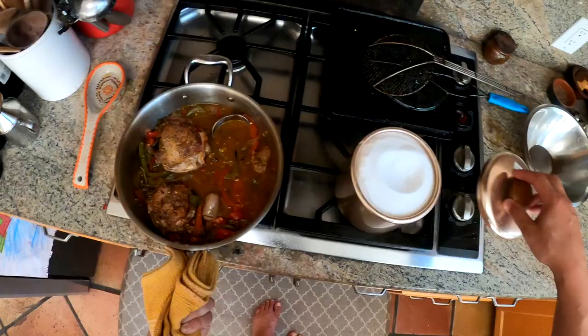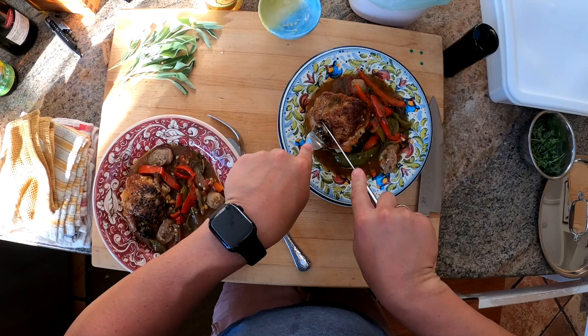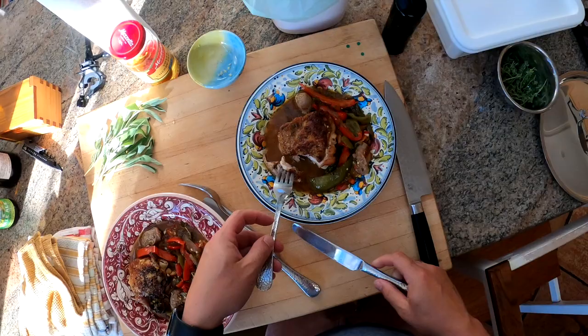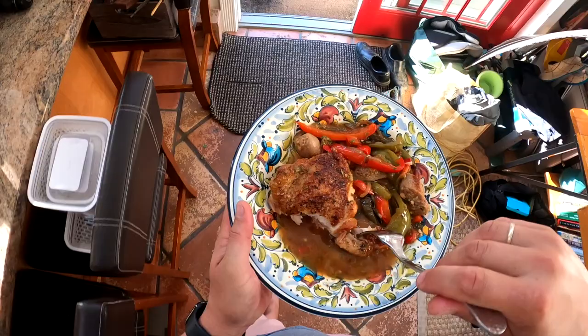Shall we taste this? I say we shall. By the way, that Better Than Bouillon stuff is pretty salty, so I didn't add any excess salt. But if you're using homemade chicken stock or a low-sodium store-bought stock, you'd probably want to add a little extra salt to make sure it's seasoned properly.